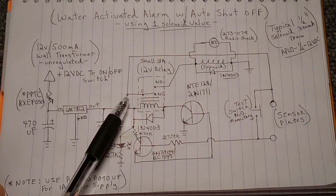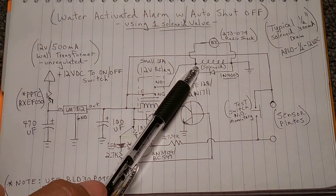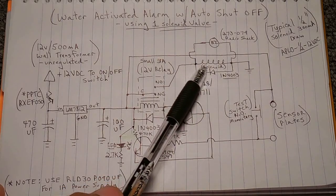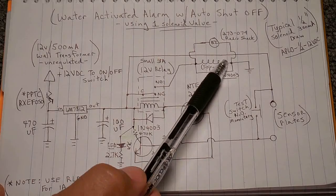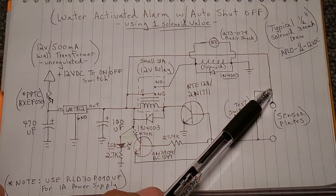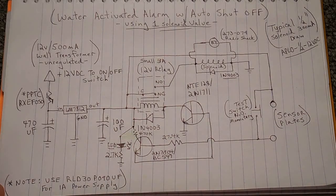Power from the output of the regulator also goes into the common terminal of the relay. Nothing connects to the normally closed terminal. The normally open terminal wire goes out to the solenoid valve. There is also a 1N4003 diode across the solenoid winding — when power is removed and the magnetic field collapses, it protects the piezo siren, which is in parallel with the solenoid. That then goes to ground. The positive rail also connects to the other sensor plate wire, and between the two sensor terminals is a normally open momentary push button for testing the entire circuit.